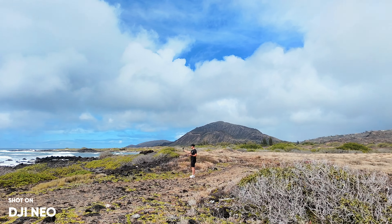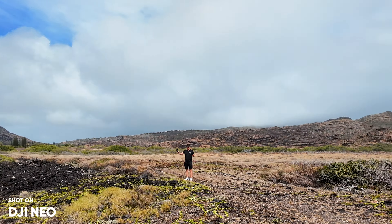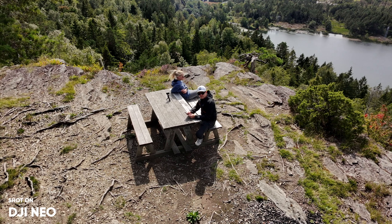If you just got yourself the brand new DJI Neo, there are a few things you need to change right now in order to get the best possible image quality from this drone. In today's video, I'll go through all the settings, adjustments, and tweaks that you should do right now to get the best possible videos coming from the DJI Neo.